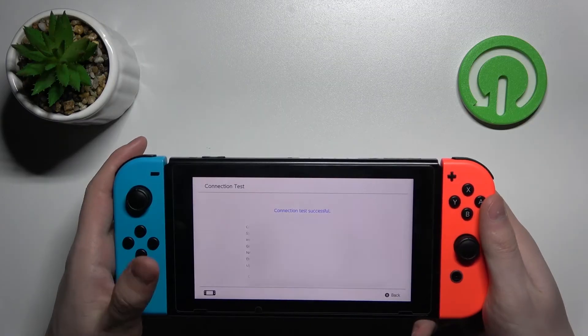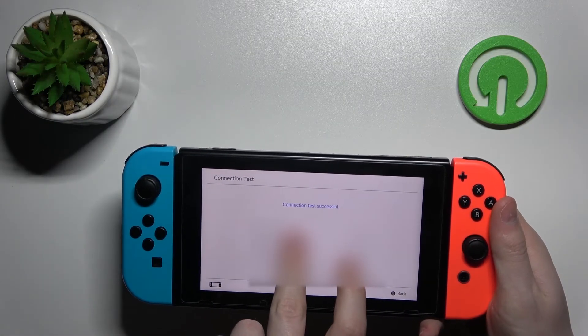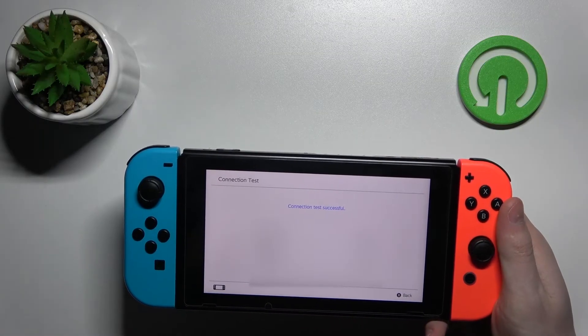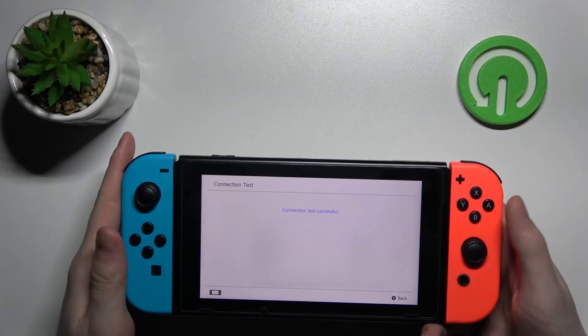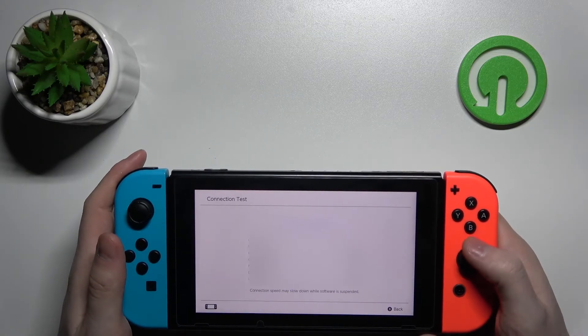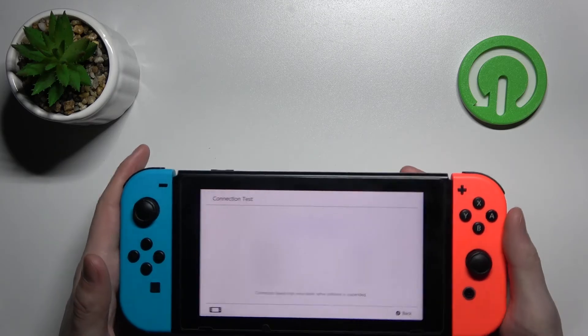When it's done, the Nintendo Switch will inform you that the connection test was successful, and from here you can see all the statistics that were tested. That's it for this video, hope you liked it. Please consider subscribing to our channel, leave a like and a comment below.